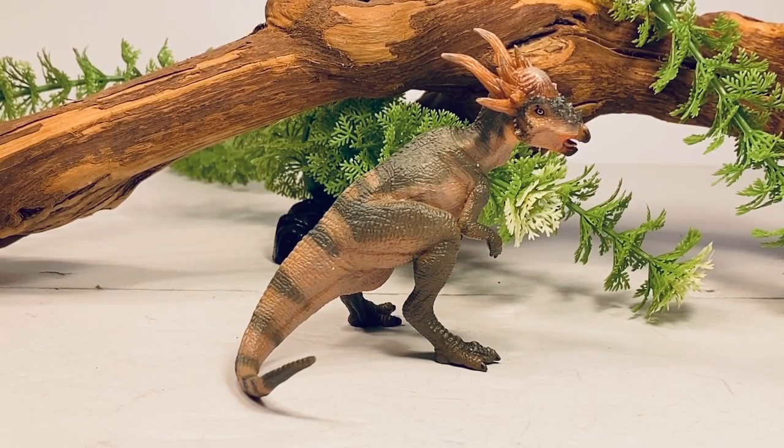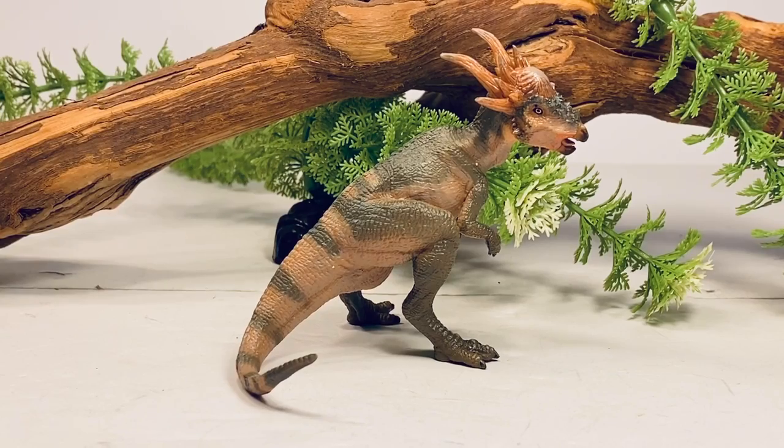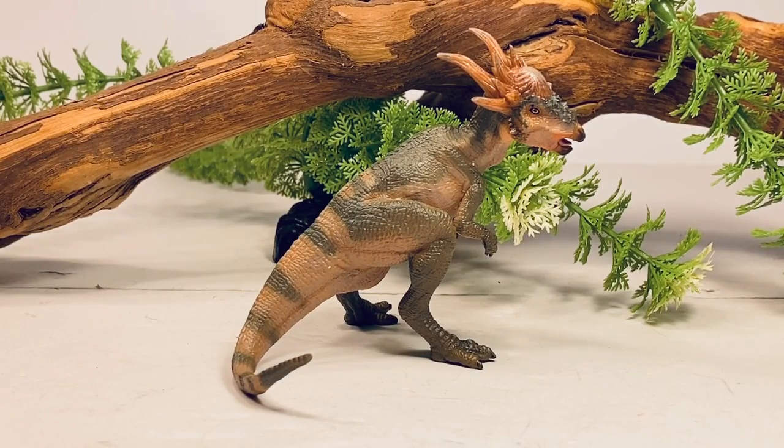Getting back to this Stygimoloch figure, it's definitely not my favorite release from PAPO. I do have a few issues with this figure, but I'll get into those a little bit later on in the review. I'll give it to PAPO for not taking the easy way out and just giving us an unofficial Jurassic World version. They seem to be getting away from copying the Jurassic franchise, which is nice since in 2020 there are a million companies just copying the Jurassic franchise dinosaurs.